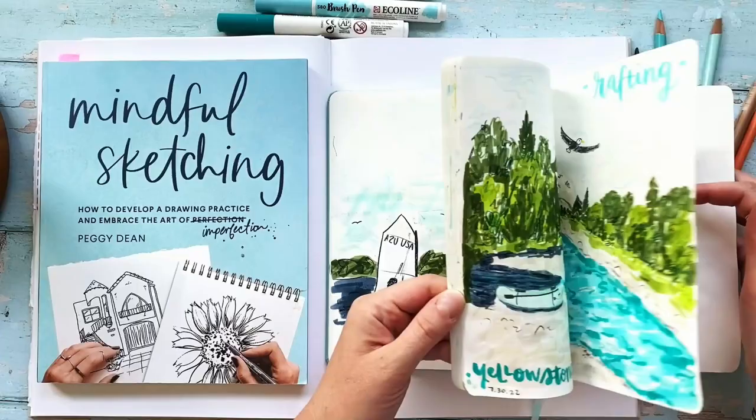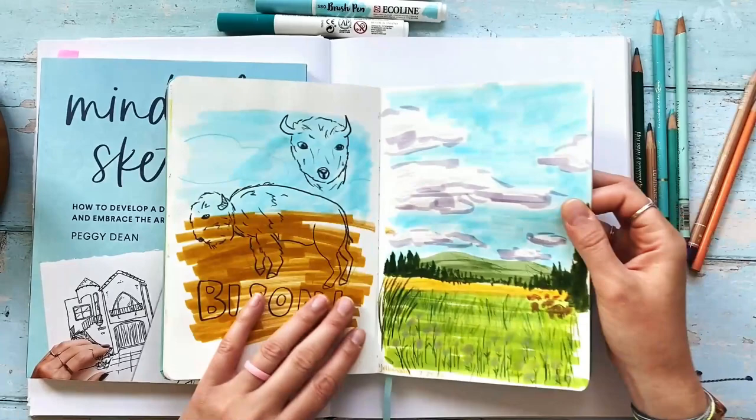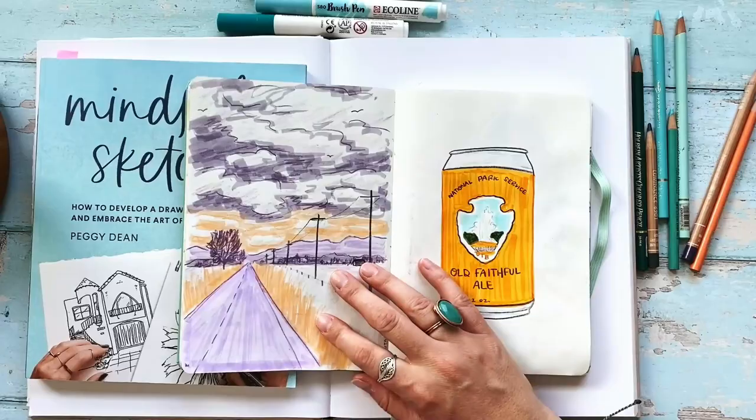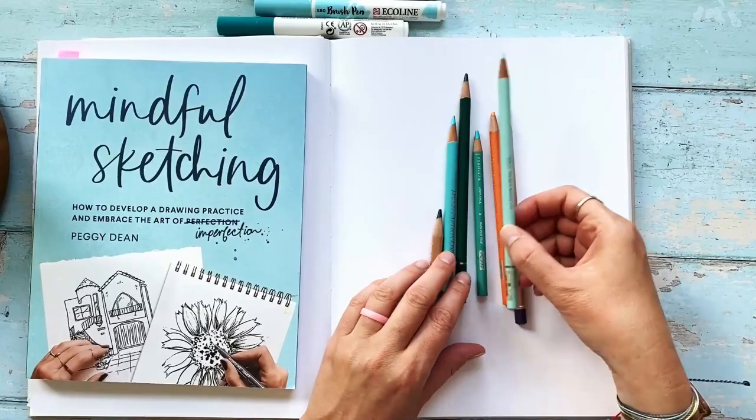I love the look of a limited color palette. I think it enhances the look of an image versus going with a lot of colors. I think it looks fine, but I just love the look of keeping it simple and kind of unrealistic. That's why I chose these colors.